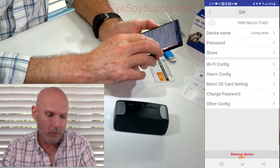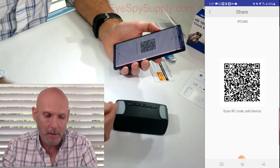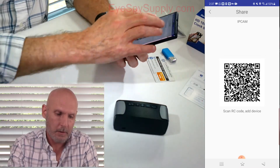Under Share, you've got a QR code. If someone else in your family wants to be able to view your cameras, just have them download the app. They would then scan this QR code with their phone and they'd have all your camera information and be able to view it live. Back out of that.